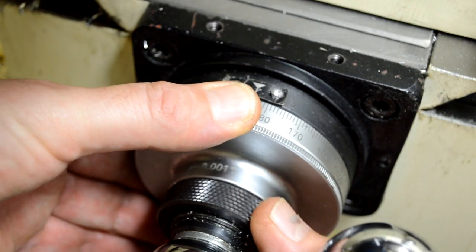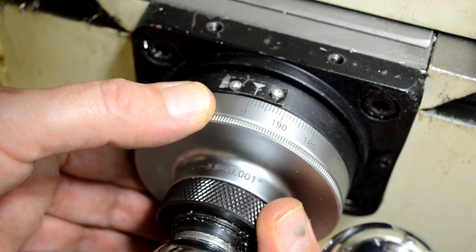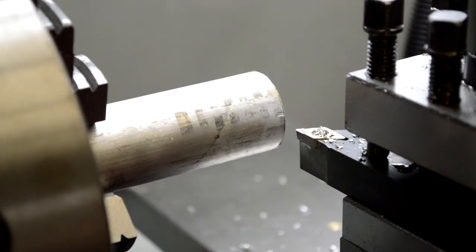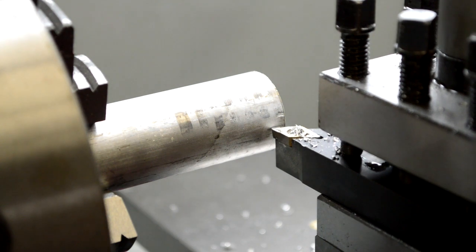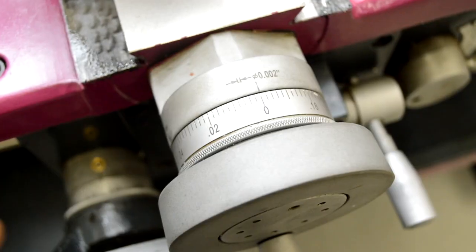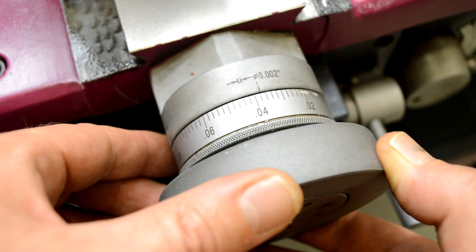On this one, you've got to unlock it, spin it around, and set your zero. That's important because you need to be able to establish the dimension. We'll dial right up to the material and then move away from the material in Z only, and we'll pick a nice distance for a clean surface — 40 thousandths.